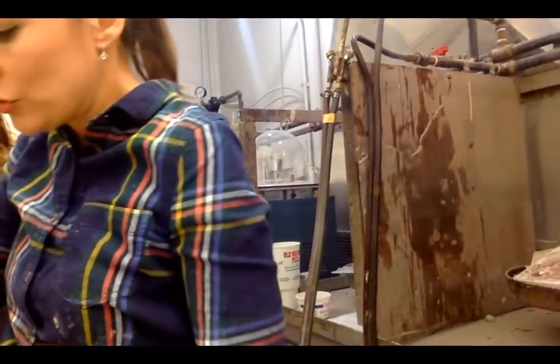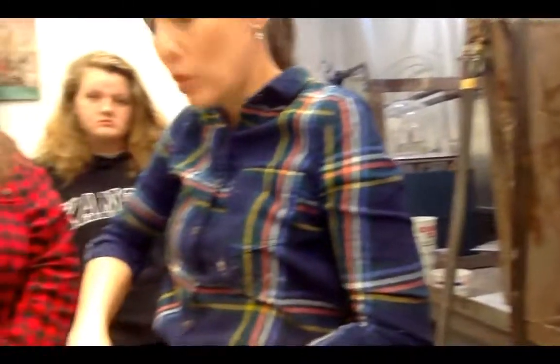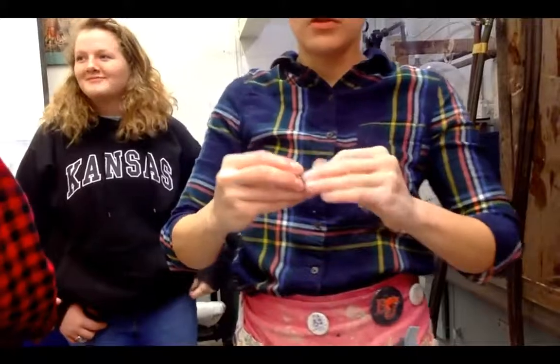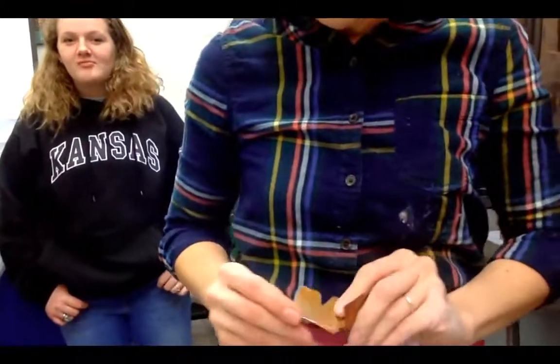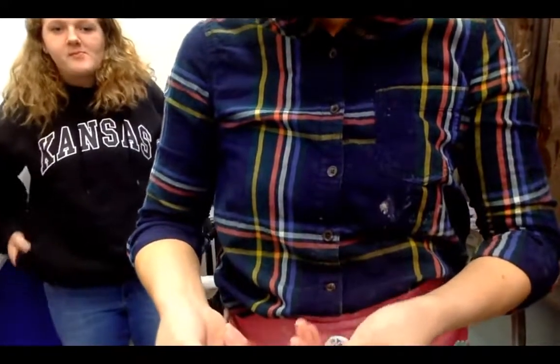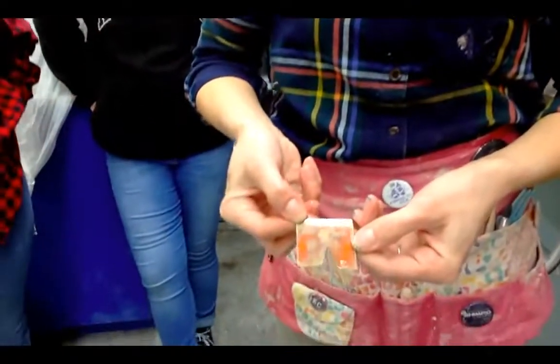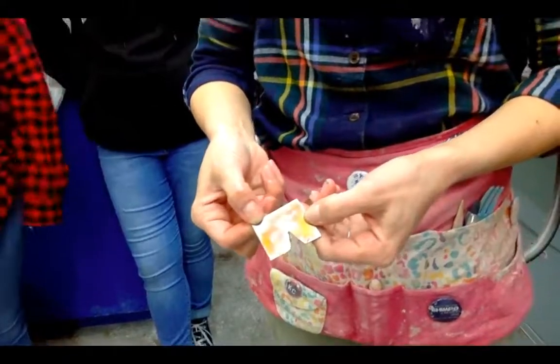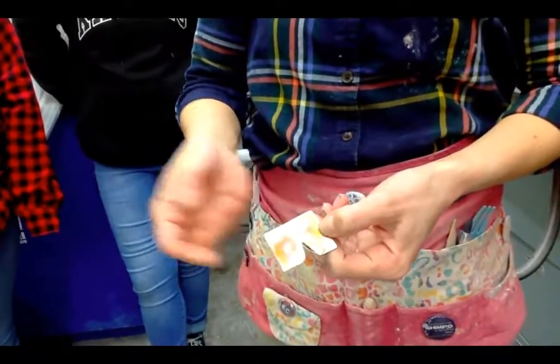This one is annealed, and this one is fire scaled. You can see some pretty colors there — it's just a way of coloring the copper. There are many different ways to color copper.